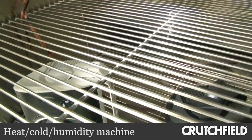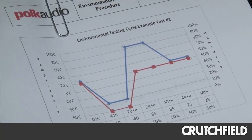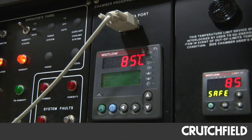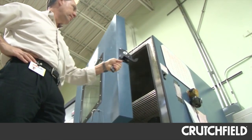This is our extreme heat and cold and humidity chamber. Today we're running some Atrium speakers — our outdoor line — and they're going through a 48-hour cycle of extreme hot and extreme cold at 95% humidity. It runs temperatures as high as 185 degrees Fahrenheit and down to minus 40 degrees Fahrenheit.